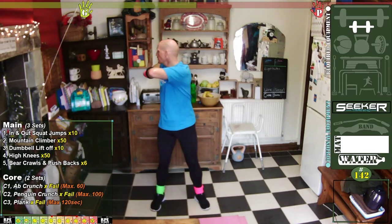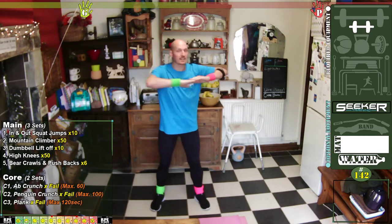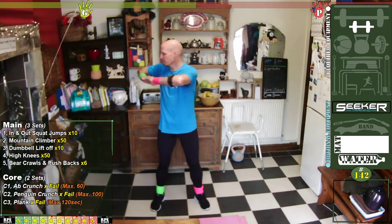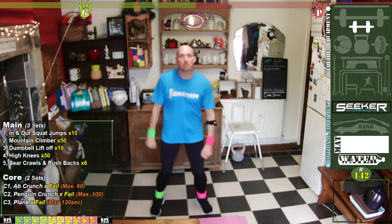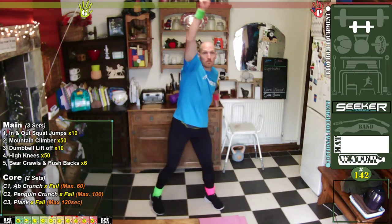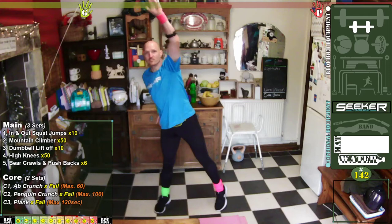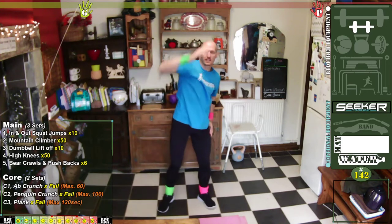First off we're going to twist our torso — try and keep those hips straight, try not to bend those knees over. Then we're going to do some bicep curls — get a little bit of bob into it. Then a reach: go up, up, up, reach up — just to get those shoulders working.